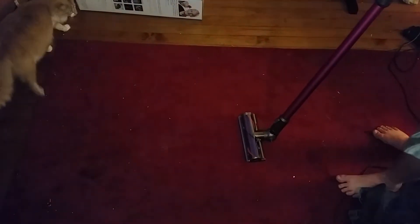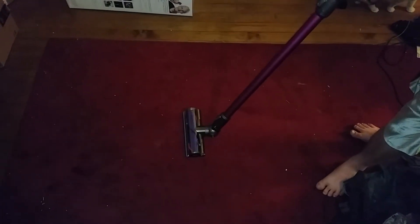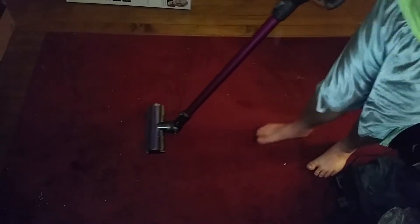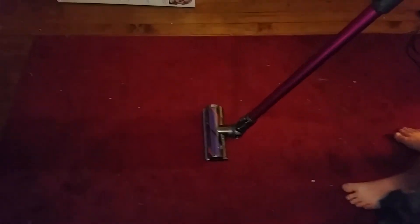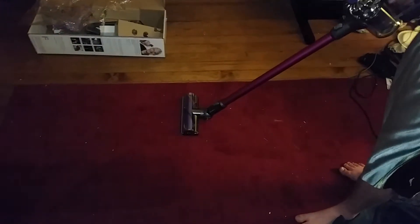Let's see how this Dyson performs on this carpet. I'm going to turn it on. That was on Max — let's take it off of Max and let's see how it does.